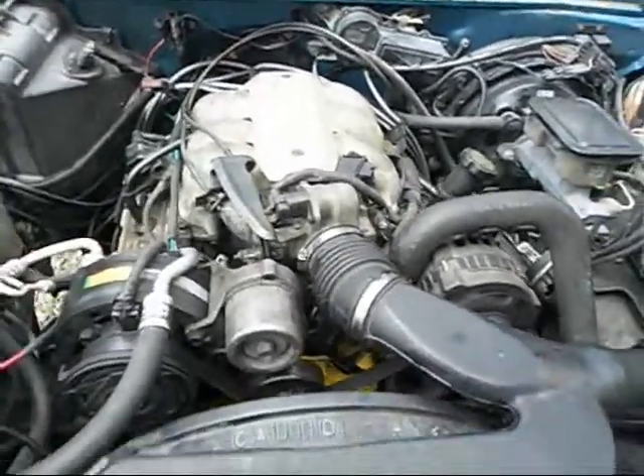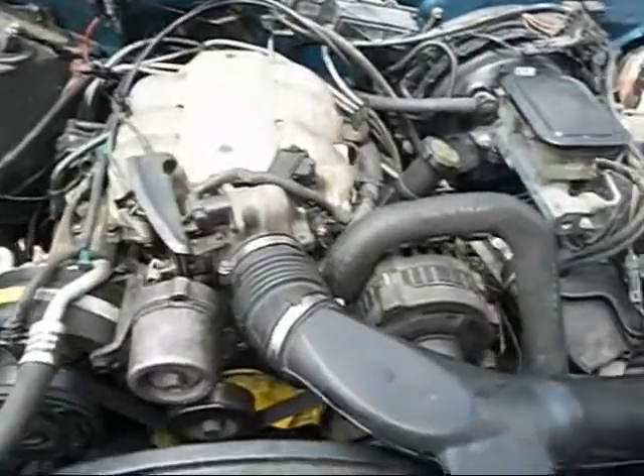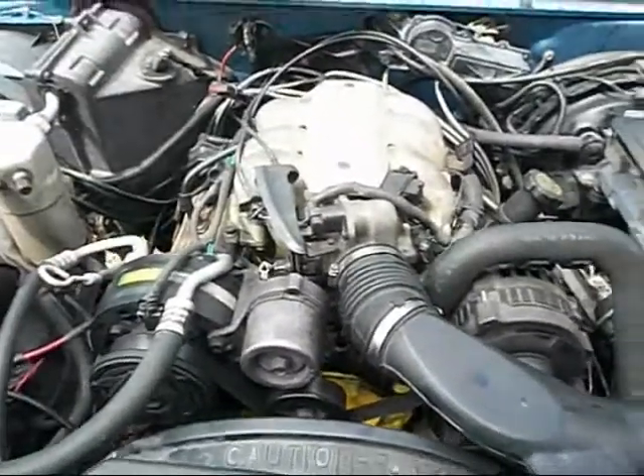Not too bad — about $500 or so doing that motor, and changing the oil on it a couple times already, so let's hope it'll hold together for a while.